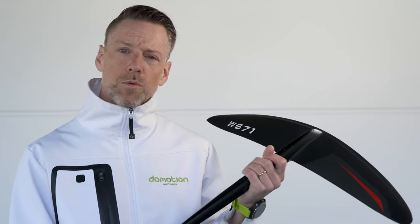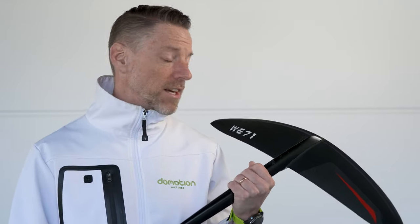When I bought this wing it was whistling kind of heavily above 20, 22 knots. Unfortunately I also hit a stone under the water the first time I flew it. So in this film I will show you how I repaired the wing and also got rid of the whistling sound.